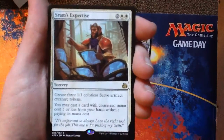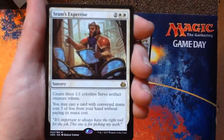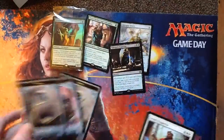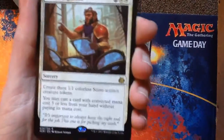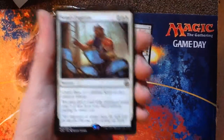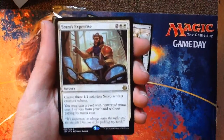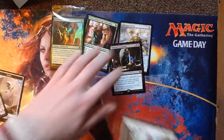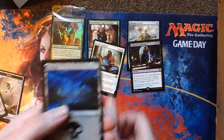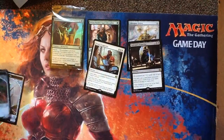Strom's Expertise — two white, two generic mana for a sorcery. Create three 1-1 colorless Servo artifact creature tokens. Then you may cast a card with converted mana cost three or less from your hand without paying its mana cost. WHAT?! Oh, there's a whole cycle of these. Magic's getting crazy sometimes. We got a Swamp and a Thopter token — I'm okay with a Thopter token.